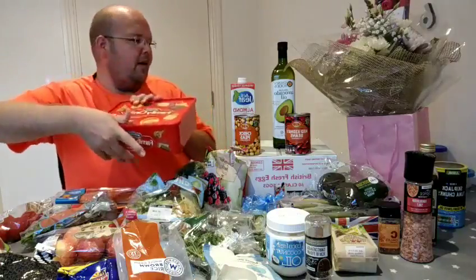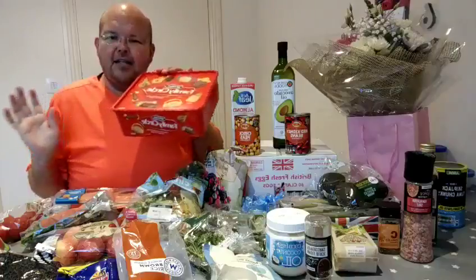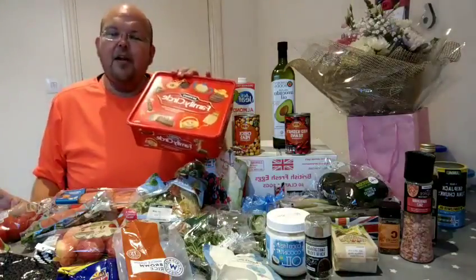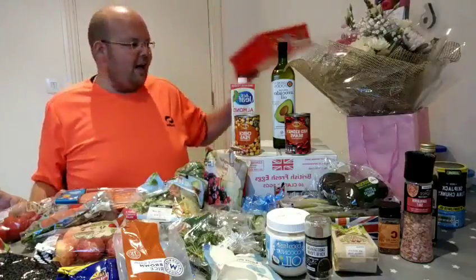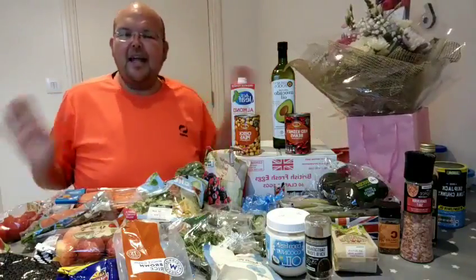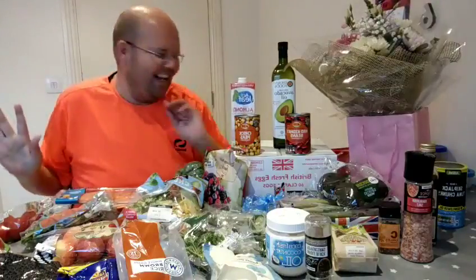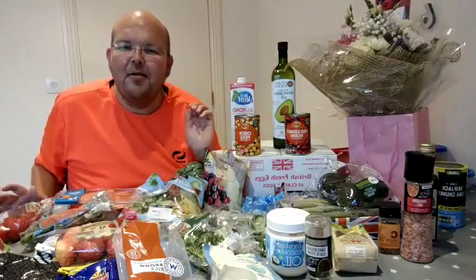I'll be donating these — actually I think I'm going to take them to my class members tomorrow. So if you're in my class tomorrow and you're not dieting, feel free to have a cake. But I definitely need to get them out of my kitchen by the stroke of midnight.